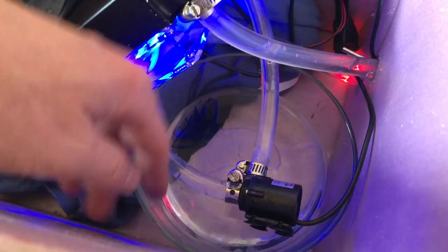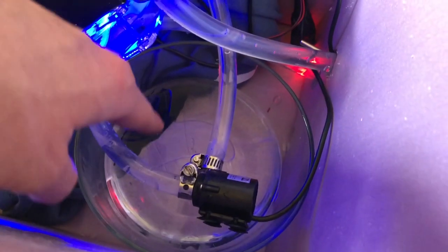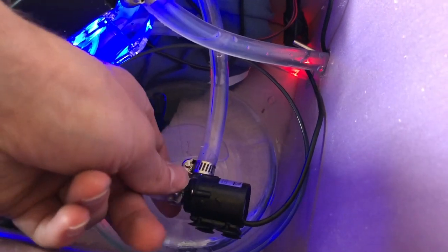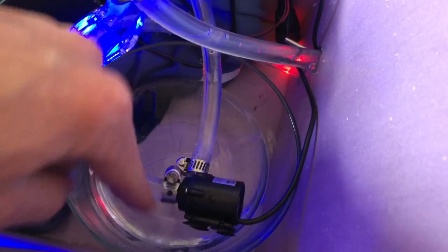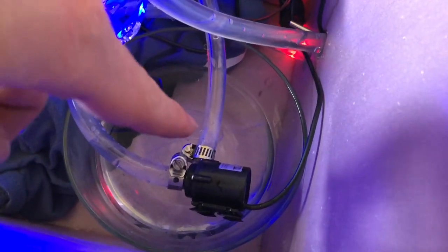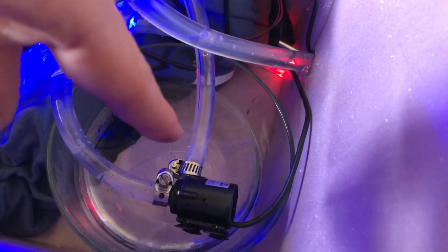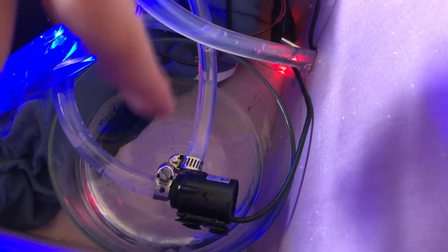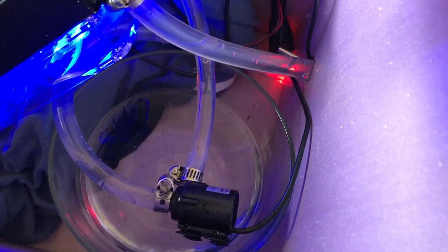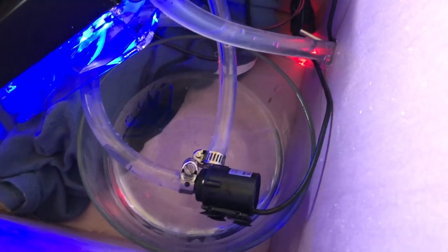I primed the system with a bowl of water — I had the pump in there and this part draining the water in. When both parts were fully submerged, I connected them. Now I just need to tighten this part and the whole system will be closed. You could have a little reservoir to fill it up, but personally I want an entirely closed system because it's going to take a lot longer to cool the water if you have more water.